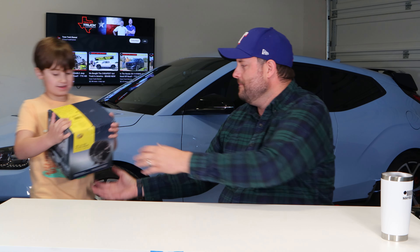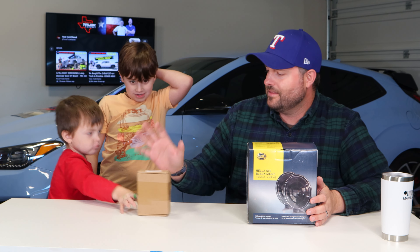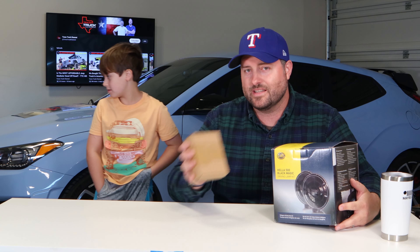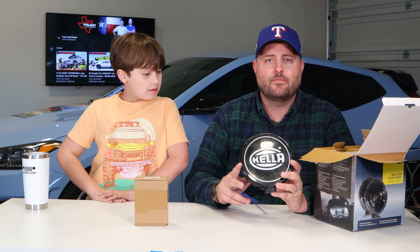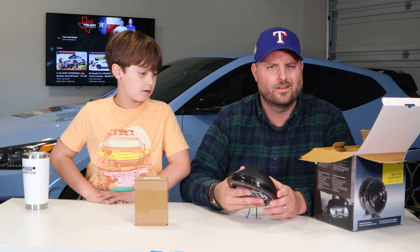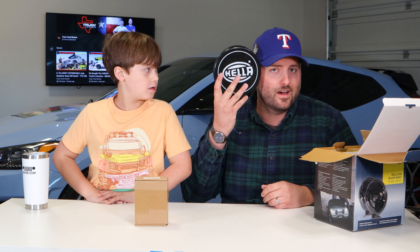First things first, you can't go off-roading at all without light. I've got some helpers today to fill in for Craig. We've got the Hella 500 series lights — these are how you mount them. These guys together are less than $150 on Amazon. We got them on Black Friday for a little bit less, but that's the going rate right now. The theme of this build is black and white — close to black and silver, so we're going to run with that. It's a big-size light, not the size of my face.